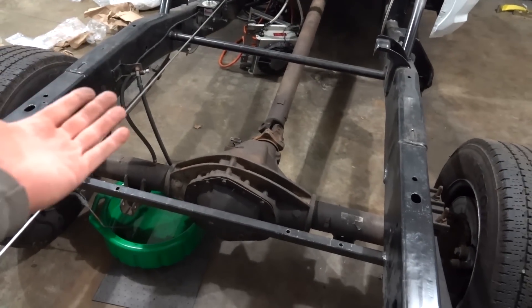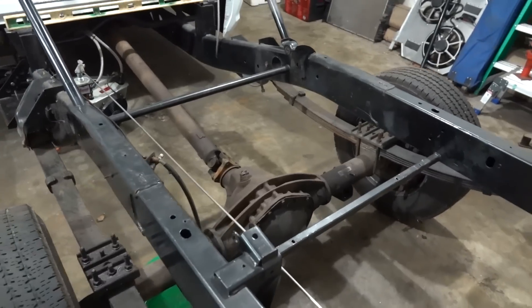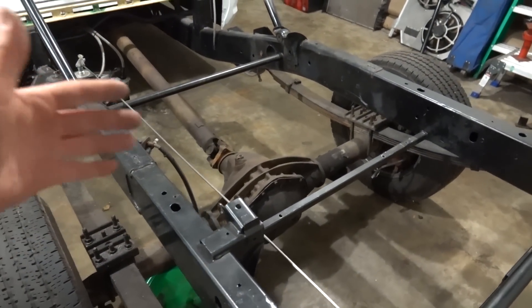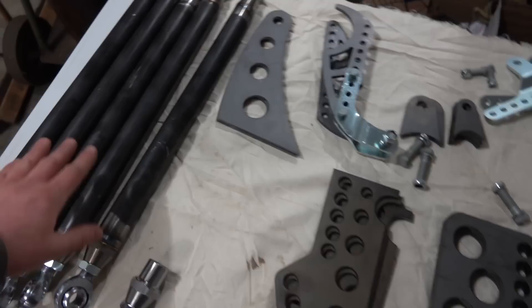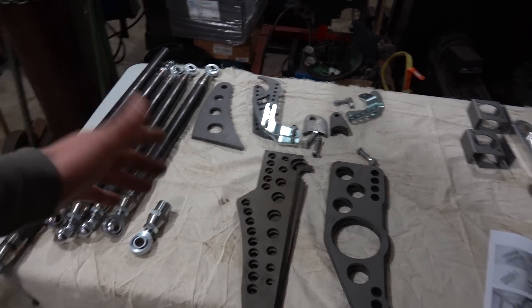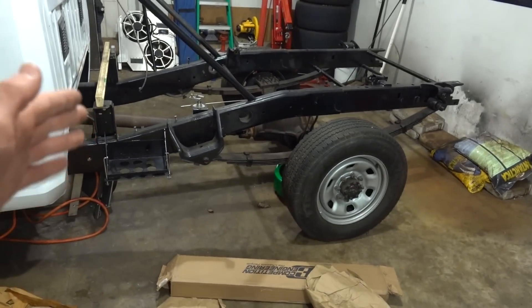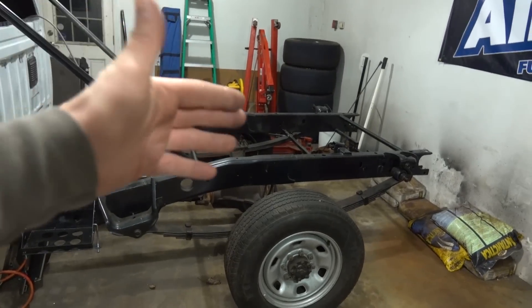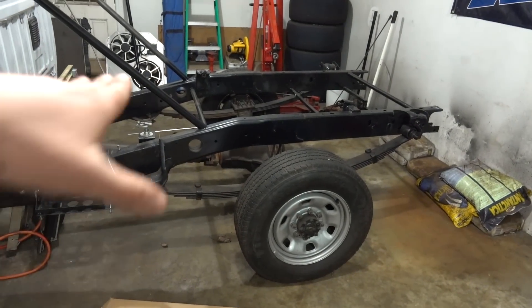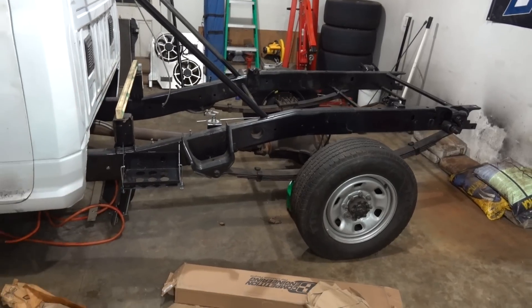If you want to do this to your truck, watch my videos as I go through everything I've learned, and also check out Firepunk Diesel's YouTube channel — they have a great video explaining how they set up the four-link. With these adjustable brackets, the four-link allows you to basically change where the axle is applying force to the frame — it can allow the truck to squat, lift, or launch straight, depending on setup.